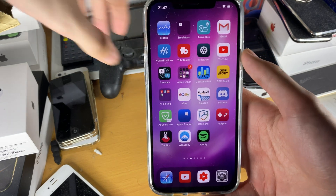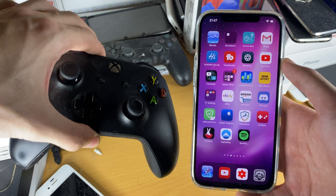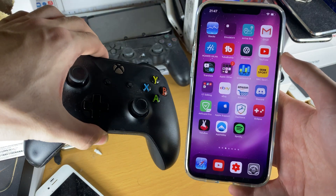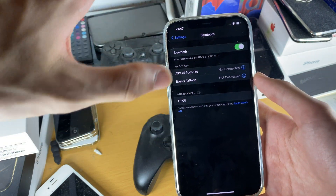Welcome everyone. I would like to show you how to easily connect your Xbox One controller to your iPhone and iPad running iOS 14 down to iOS 13. You do need to be running iOS 14 or 13 or this will not work.